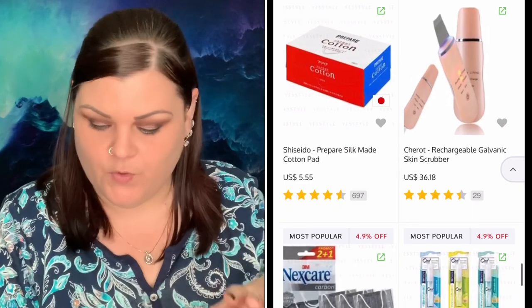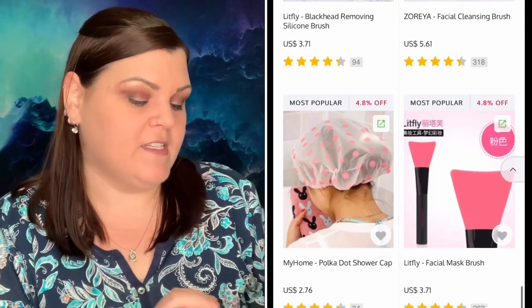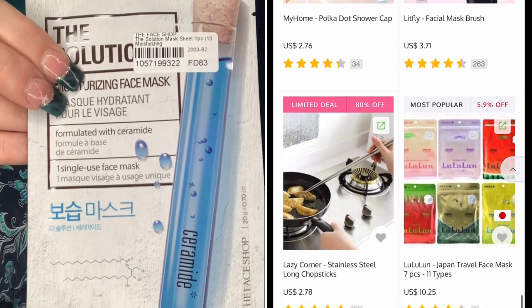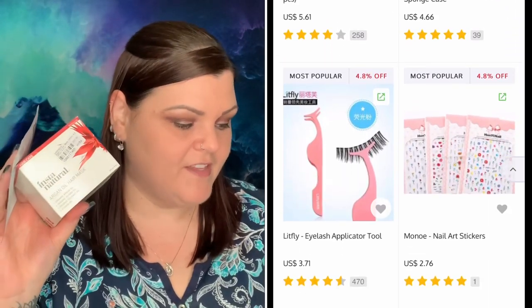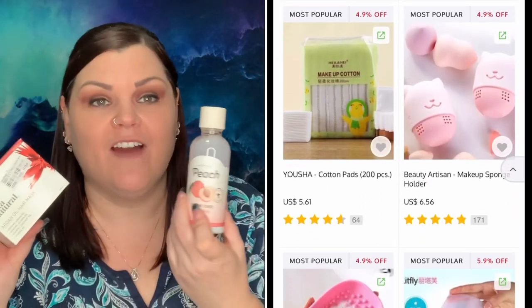And then there's also The Solution Moisturizing Face Mask, which was $2.48. So in total I got the hair mask, the three-step hydration face set, the peach cotton toner, and the face mask. That is everything I did receive. I'm going to go ahead and use the products, test them out, and then I'll come back to finalize this with my honest reviews. You can check out their site — I'll link everything down below with my codes.